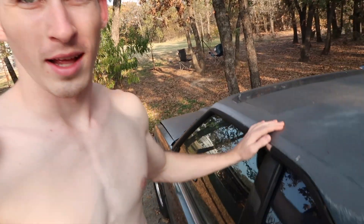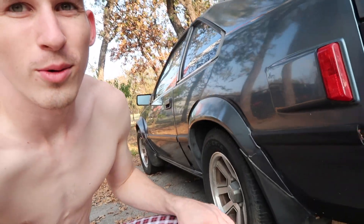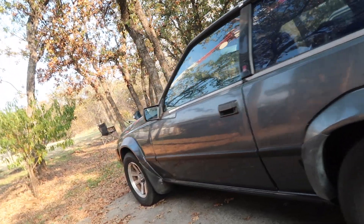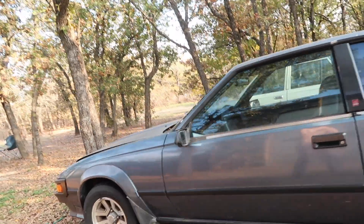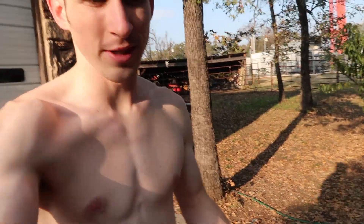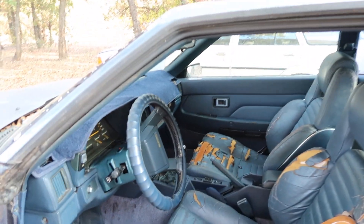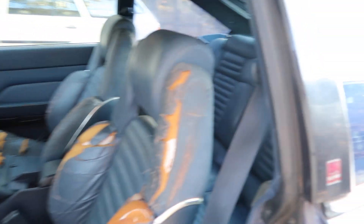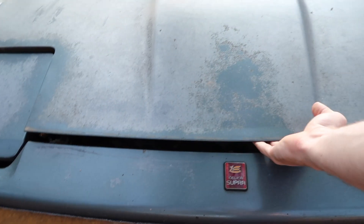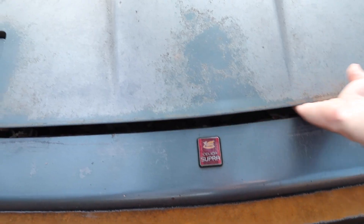Here it is guys — it's an '85 Toyota Celica Supra! We picked her up for about three hundred dollars at auction. The interior is not so bad; the seats are really comfortable. Let's see if she starts up — it's honestly been a while, so maybe the battery died.